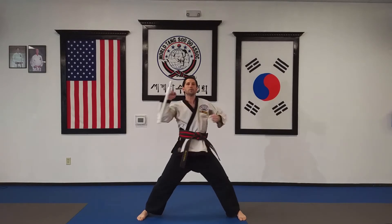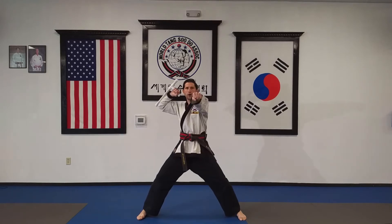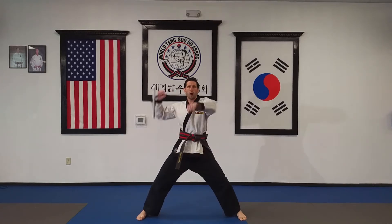Here we go — one, hop; two, hop; three, hop; four, hop.